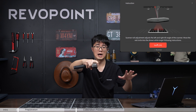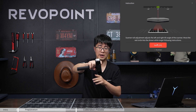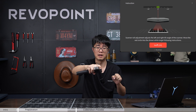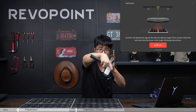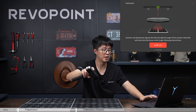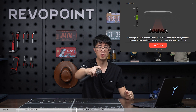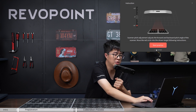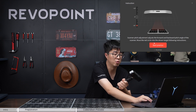Sometimes the software will ask you to tilt your scanner at a certain angle. When doing that, make sure you are tilting in only one direction at a time — either left or right, not a combined diagonal motion, as that won't work. The same applies for tilting backward and forward in the pitch angle.